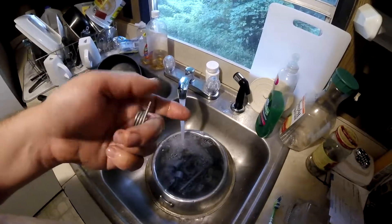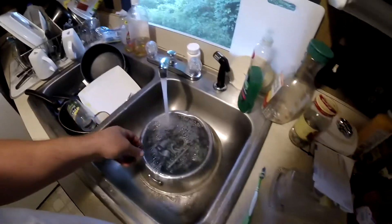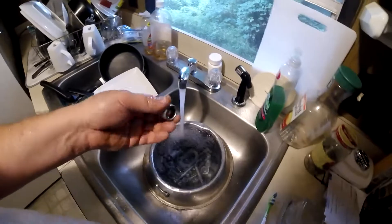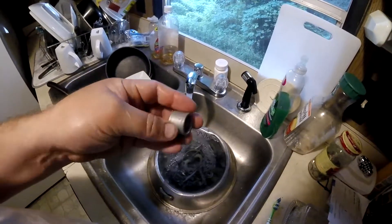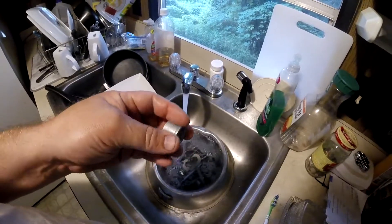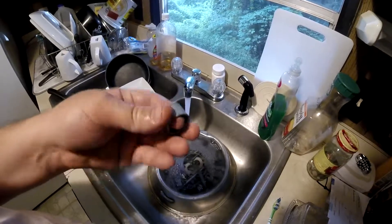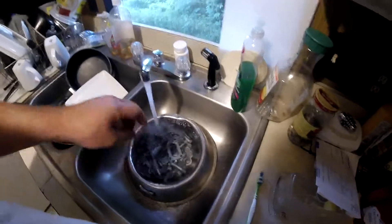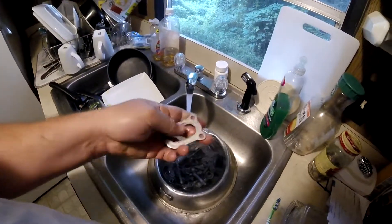I don't know if you saw in the video before how bad those springs looked, but look at them now. There's a little bit of pitting on them, but once I spray them with some galvanized paint they'll be good to go. There's what the collars came out looking like — some pitting on them. The tumbling isn't going to take the pitting away, but they are clean, there's no question about that. Here's the swing arm plates — they get all the chain lube all over them.